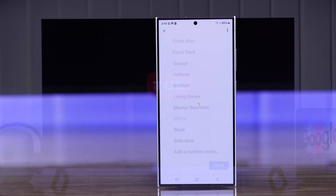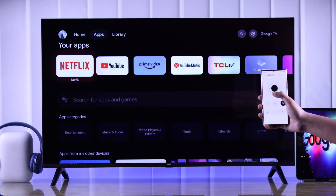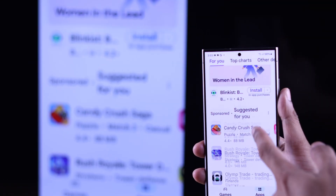In this guide, I'll show you how to connect or add your TCL Google TV to your Google Home app so that you can control your TV's various functions and unlock more cool features of your TCL Smart TV. So let's begin.